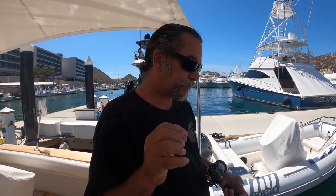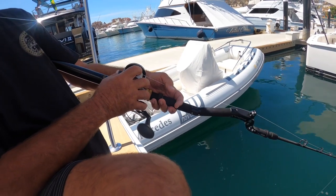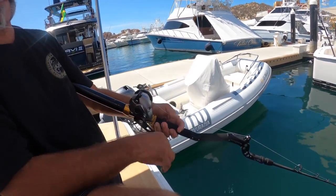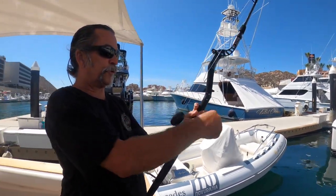If you just watch YouTube to watch people catch fish, you're on the wrong channel. I'm the guy that teaches you how to catch them, so you can be the one other people are filming. All I know how to do is catch fish — that's how I bought my houses, my cars, got my beautiful wife. Index finger on the spool, thumb on the trigger, left hand in front, drop your dropper loop, wait for that big yellowtail to grab it, reel it up, take a picture.